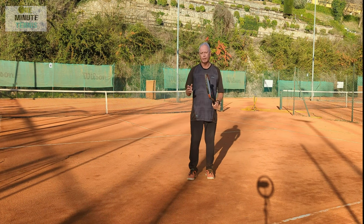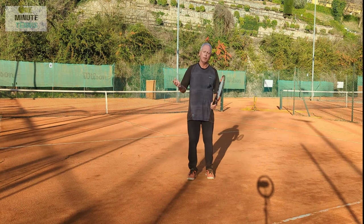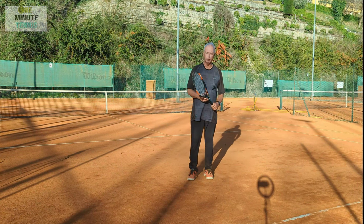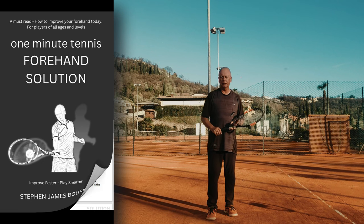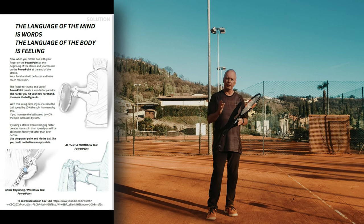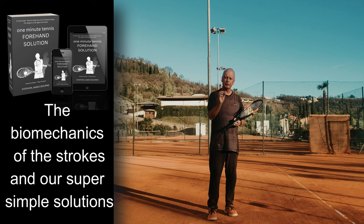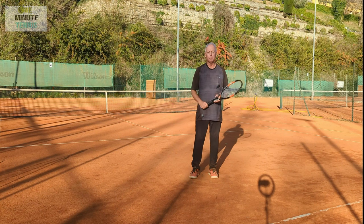This technique is not for everybody, but with it you will get super heavy topspin and a very fast ball. I'd love to know how it works for you - I try to reply to every comment. If you like our ideas, have a look at our books on Amazon: the One Minute Serve Solution, Forehand Solution, and Volley Solution, available online or in paperback. We produce a detailed breakdown of the biomechanics and anatomy of the stroke with super simple, easy-to-apply solutions and great illustrations.